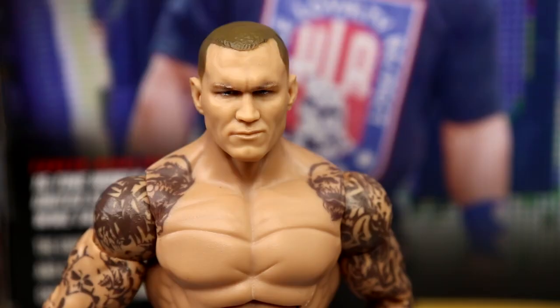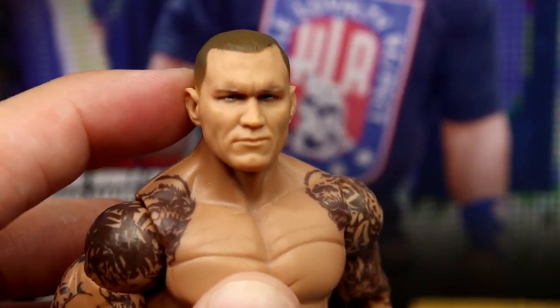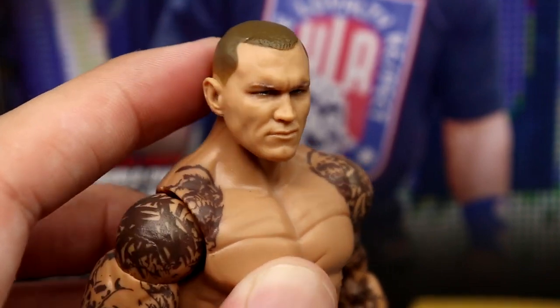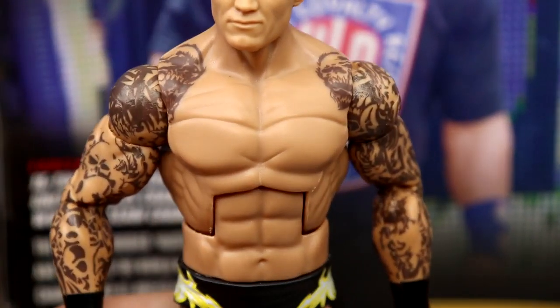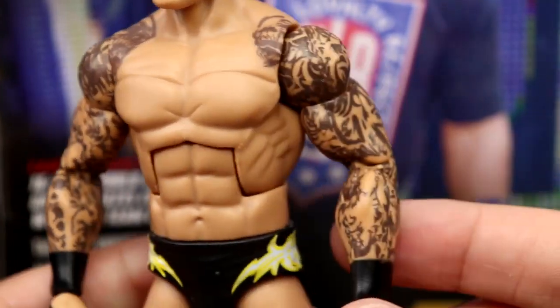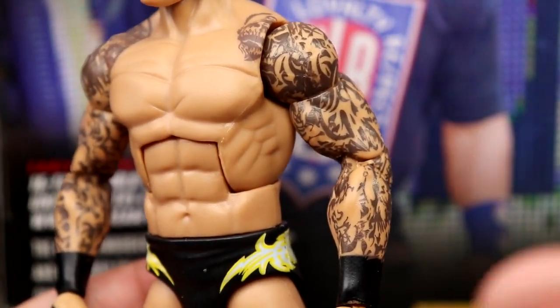Getting into the Randy Orton Elite figure — I like this head sculpt a lot. It's actually the Elite 90 head just repainted; they removed some details in the facial hair, gave him a clean shaven look. It's got a slightly cartoony look but I think it works. I love this torso they use for Orton. Ever since they added the double jointed arms, I wish they were a little bit bigger — Randy's arms are pretty big.